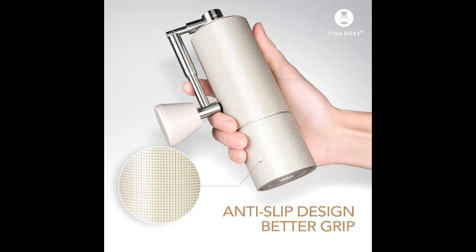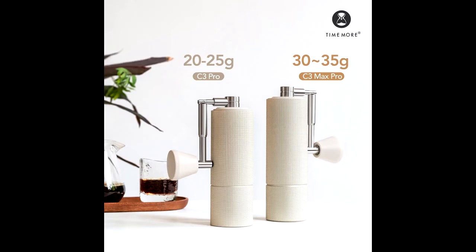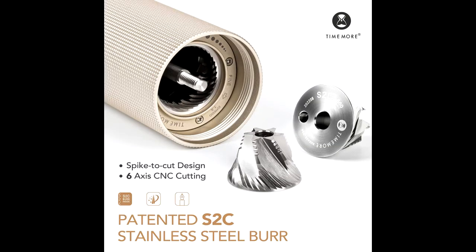Foldable Handle: the Pro series Coffee Grinder is designed with a unique patented spring-assisted handle, which when folded down against the body, prevents the grinder from being tipped over and makes it easy to store anywhere from your countertop to suitcase.